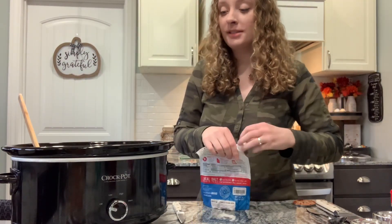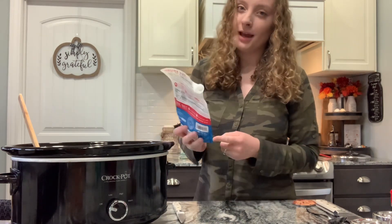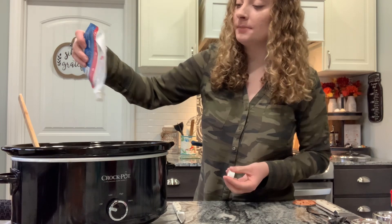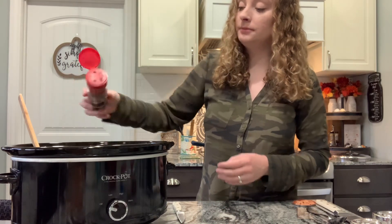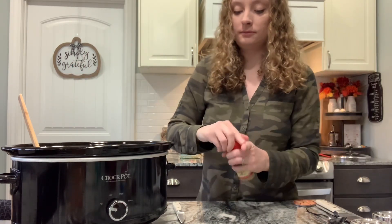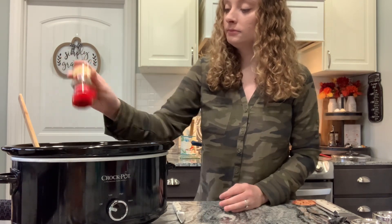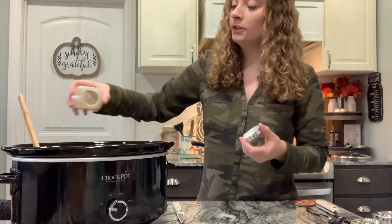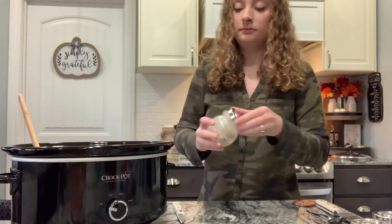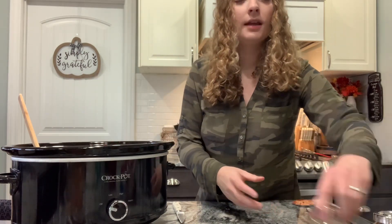You don't have to add more seasonings if you're following Rachel's chili base recipe, but I'm going to add a little bit more. I'm just going to sprinkle in some salt, just because I didn't season the hamburger at all. I'm going to add pepper, oregano, garlic powder, chili powder, and cumin.